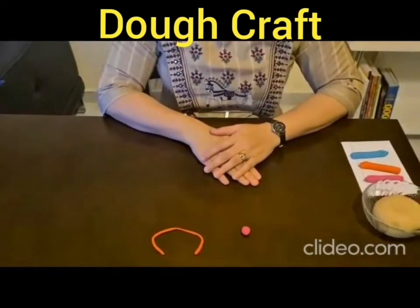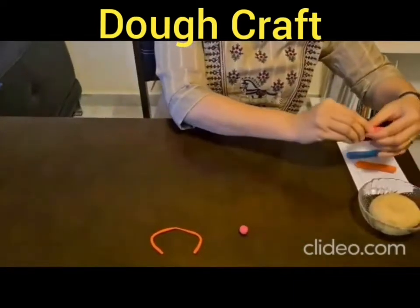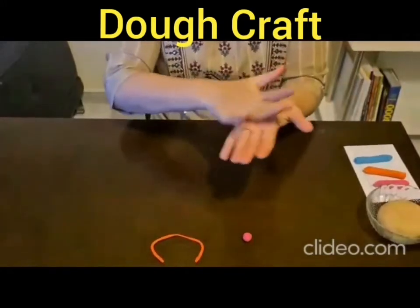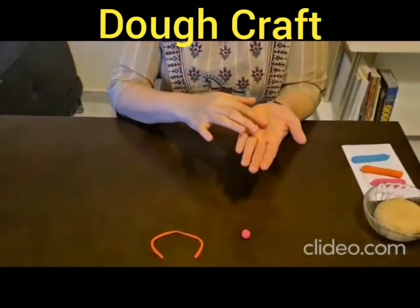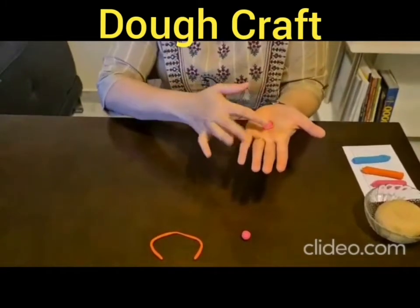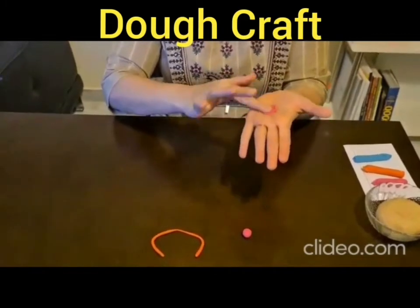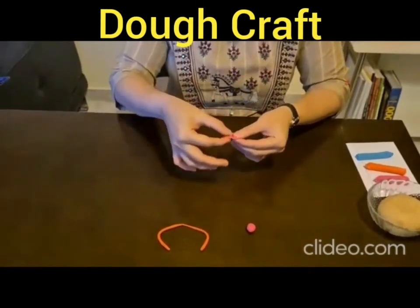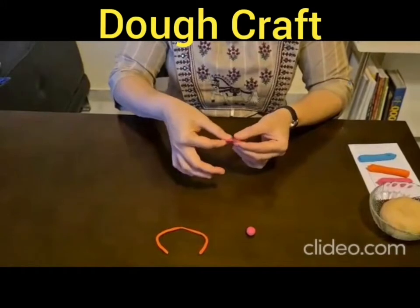How to flatten. Take a portion of the dough and roll it into a ball. Now place the ball on your palm and flatten it into the shape of a disc like this. You can even place it on the table to form a disc.